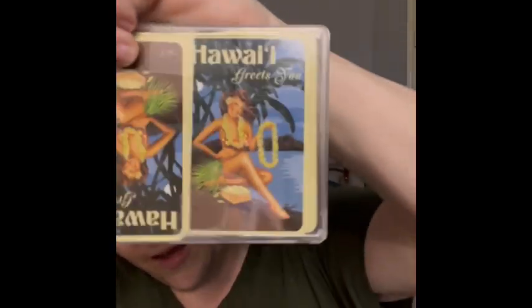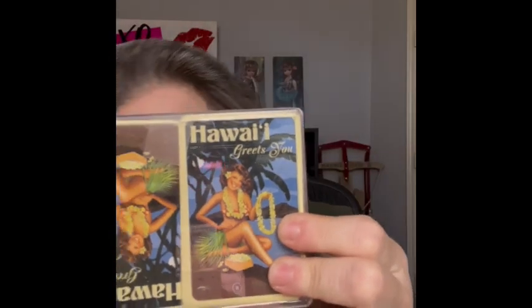Also bringing some playing cards that are sealed in the box, from Hawaii. They almost look like pinup girls — I love that. 'Island Heritage' is all it says on the back. They're probably a souvenir, but I love the look of them and the little pinup girl look on the front. Bringing those.